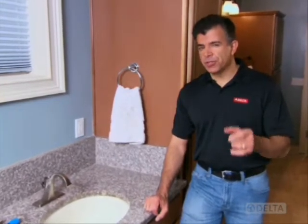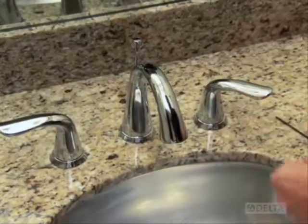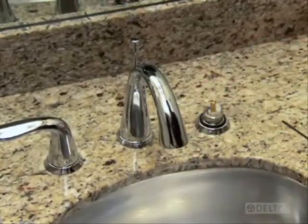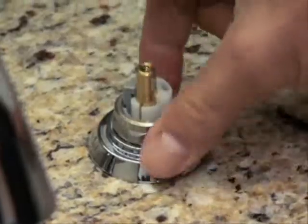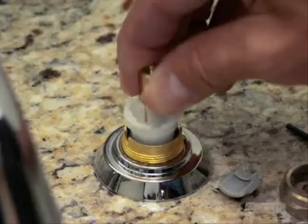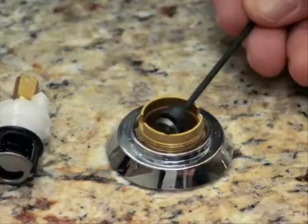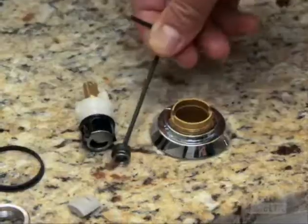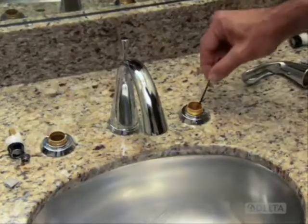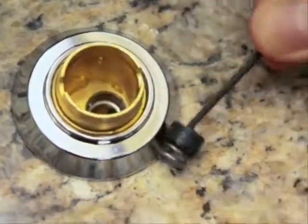But what if yours is a two-handle faucet? The process is a little different to get to this point. Remove each of the handles and use an adjustable wrench to unscrew the bonnet nuts. Now take off the bonnet. Then reach in and grab the stem that the handle was attached to and pull it straight up. With the stems removed, take the Allen wrench, insert it into the rubber seat, and tilt it back slightly to catch the spring beneath. Lift out the seats and springs and do the same for both sides.